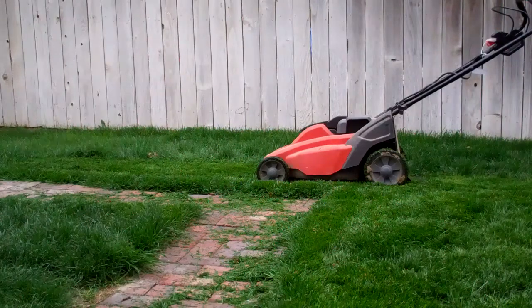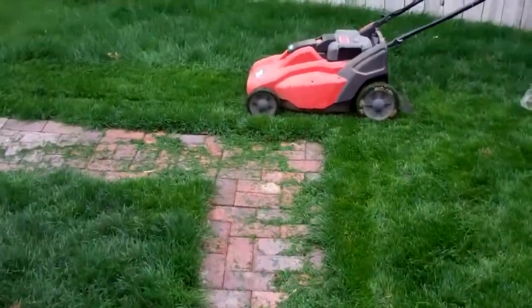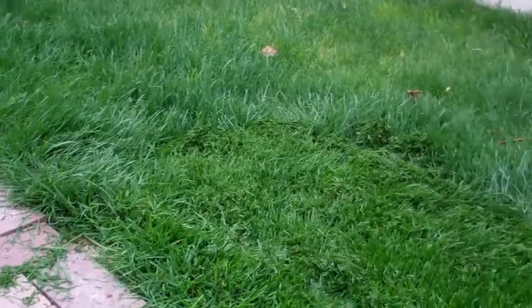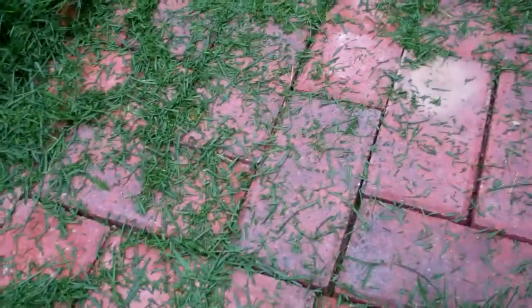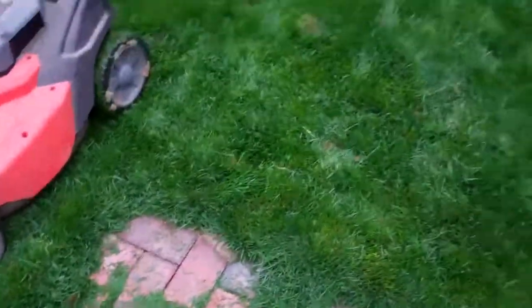I've had this mower for three years now, it's still going strong, still mowing that lawn very well. Mowed versus non-mowed — you guys can see it on camera. It is a mulching mower, but that doesn't mean there won't be some clippings behind, because that's what mulching mowers do — they drop clippings into the grass and it's used as fertilizer.